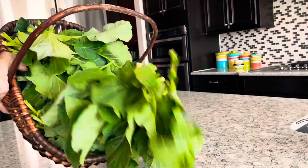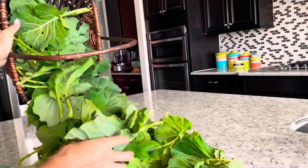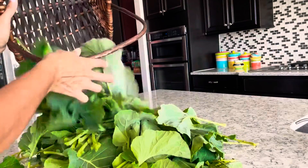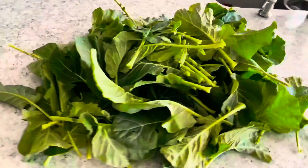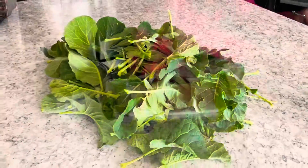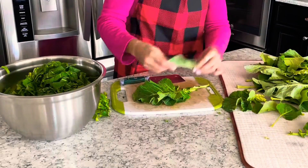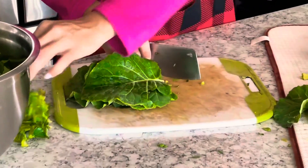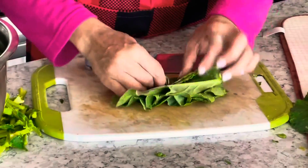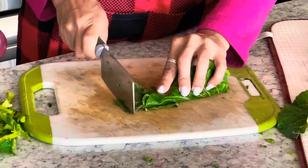This is the amount of fresh collard greens I harvested from my garden. Make sure to wash the leaves thoroughly. Stack four or five leaves together, roll them up and chop them. If you are using store-bought collard greens make sure to remove the middle stalks because the leaves might be very mature. Since my collards are nice and tender I am just trimming the stalk ends.